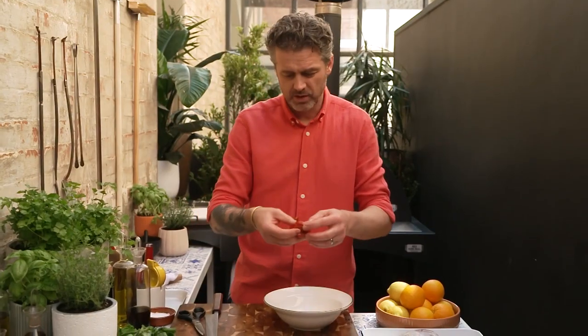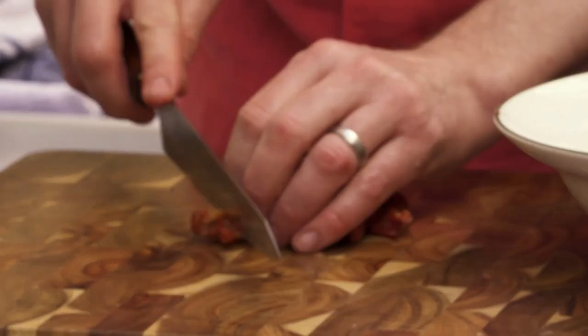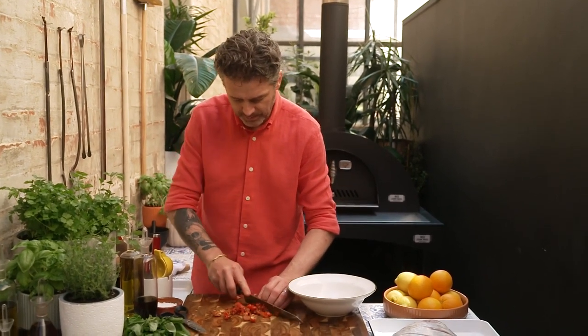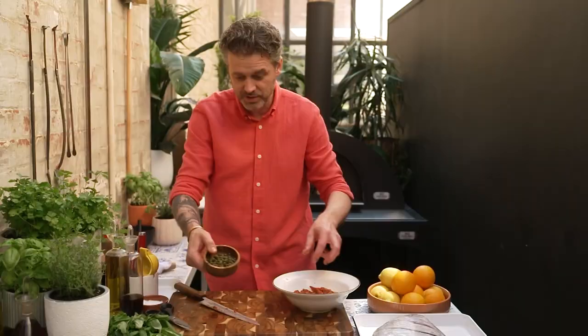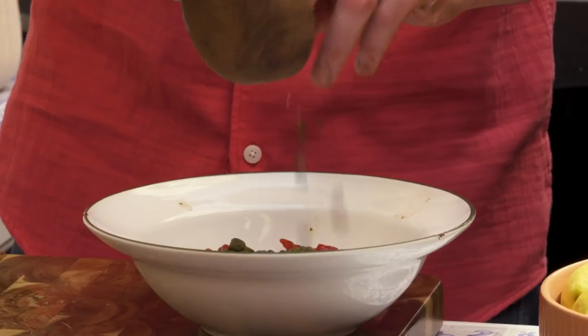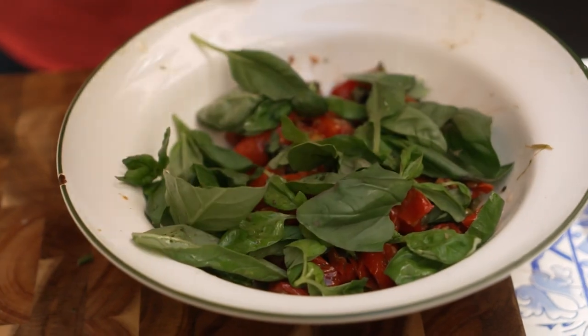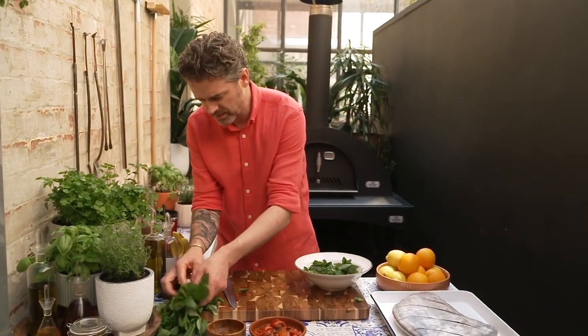Tomatoes — I've got some semi-dried tomatoes. I'm going to chop a couple of them up just to make them a little bit smaller. I like a dish that you can just cook, throw in the oven, and not worry about it. Everyone's so busy these days, but it doesn't mean you can't have a delicious dish. I've got some capers here, little baby ones. Now I've got some basil, and some mint just to add some summer freshness.